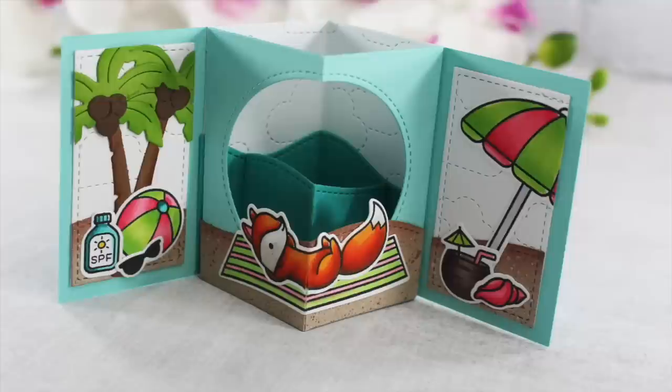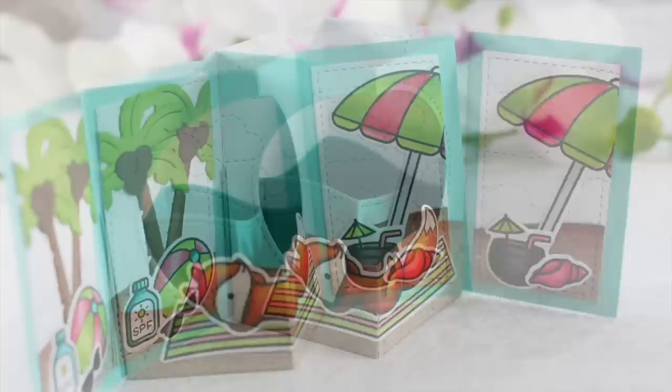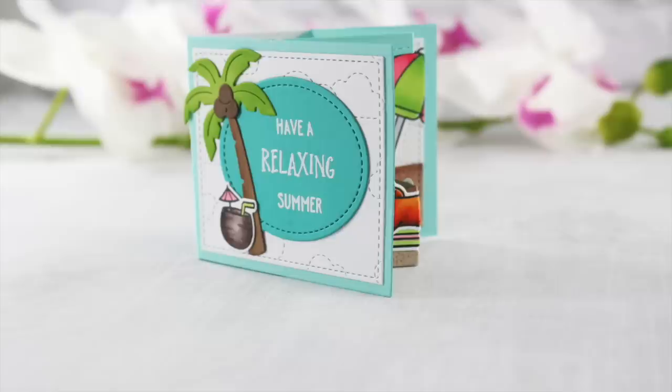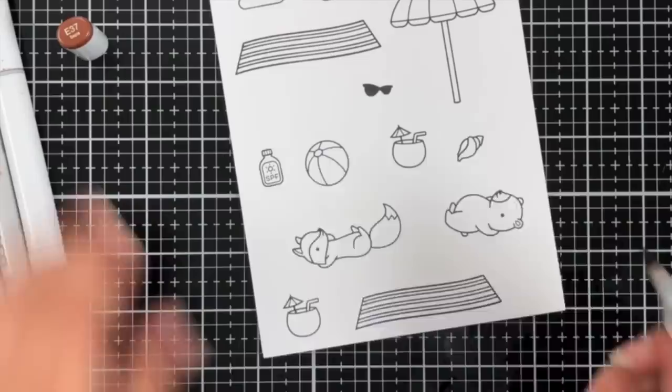Welcome back everyone. It's Mindy here today for Lawn Fawn. In today's video I'm going to be creating this really fun scene using the center picture window die and the center picture window add-on die. We're going to have a really great on-the-beach scene and we're also going to be decorating the front of the card. I really had a lot of fun putting this cute card together.